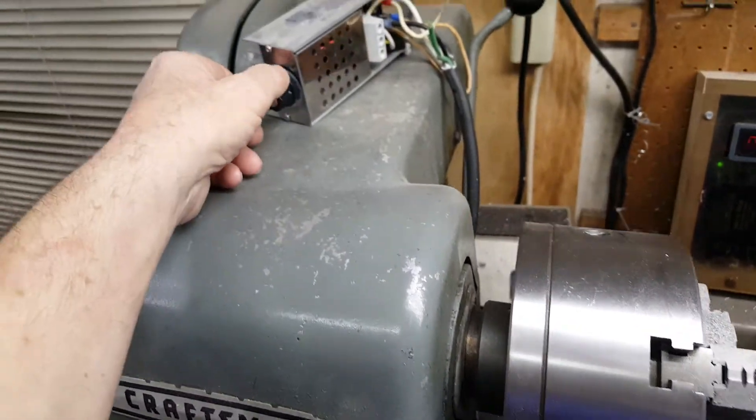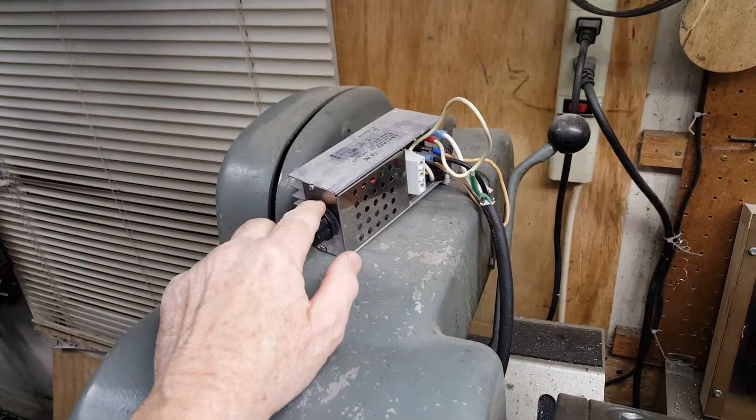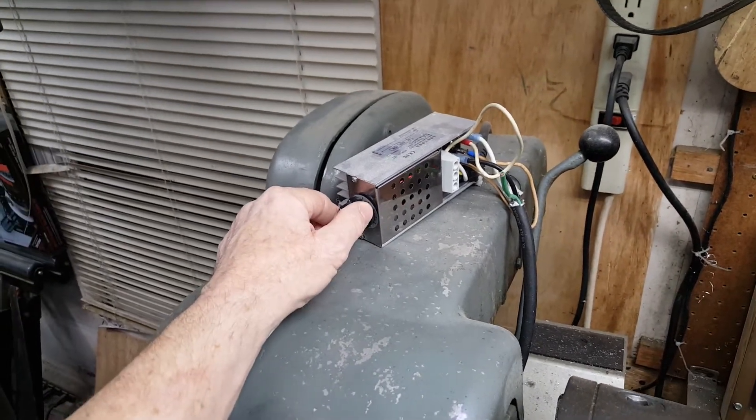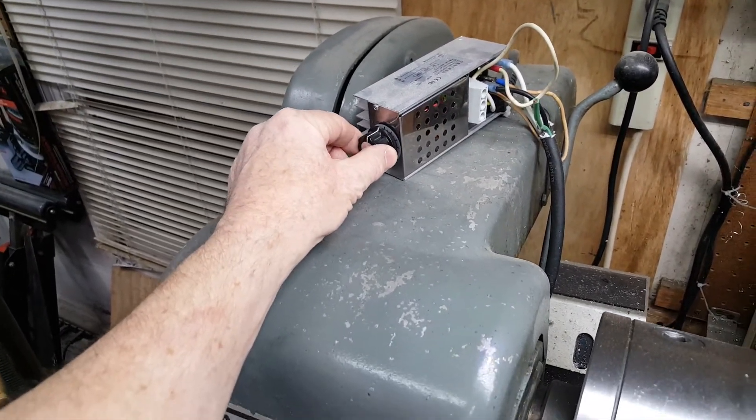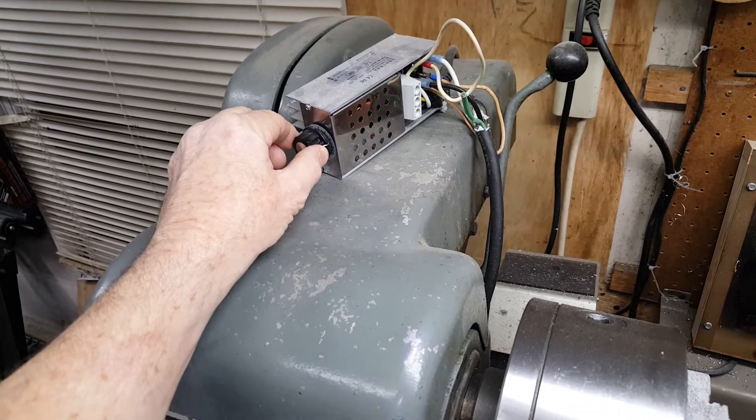I'll show you how it works. I did replace the pot — I think it came with a 100k originally, I changed it to a 200k pot on it. It kicks in at about half throttle.